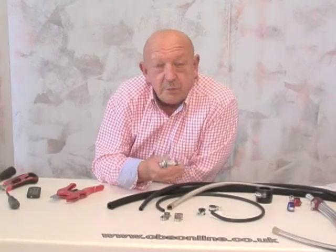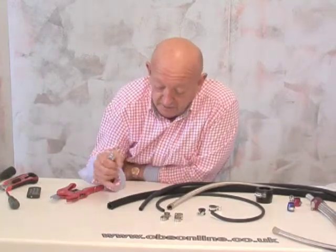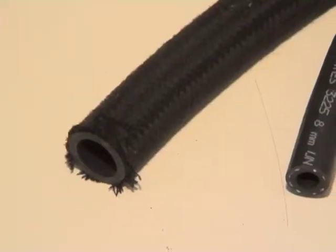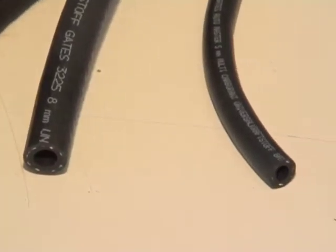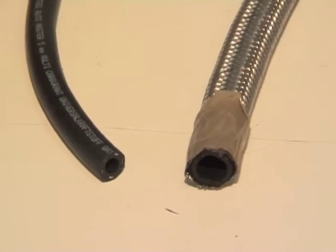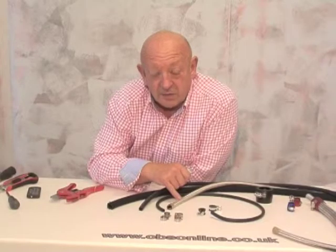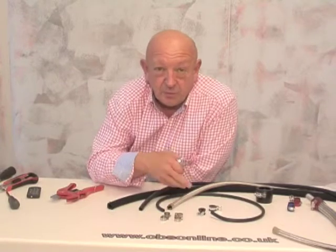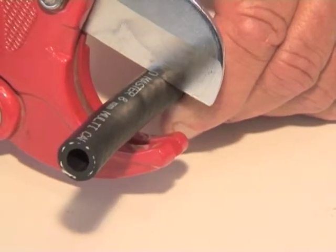Plumbing your fuel system with push-in fittings and hose clips is pretty simple stuff. You can use textile covered rubber hose for carburetor systems, high-pressure rubber hose for fuel injection, and there's even stainless braided fuel hose for a bit of dress-up or extra protection. And cutting small rubber hose cleanly is pretty easy with hose cutters.